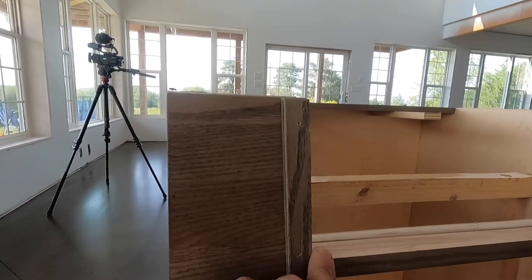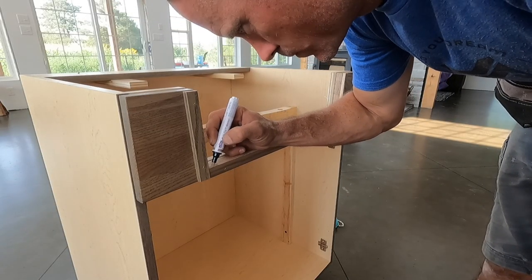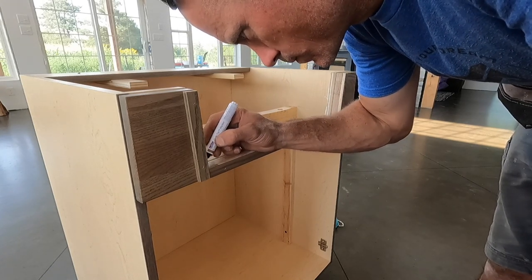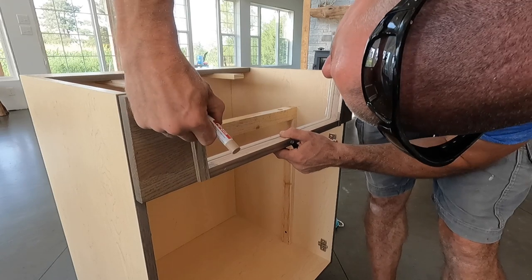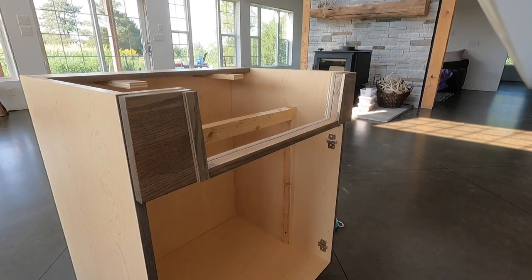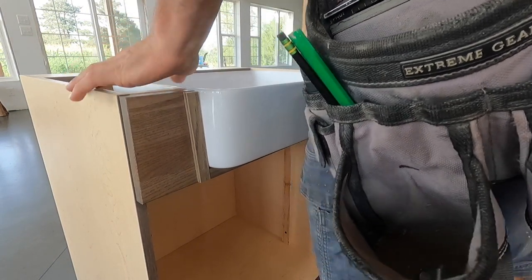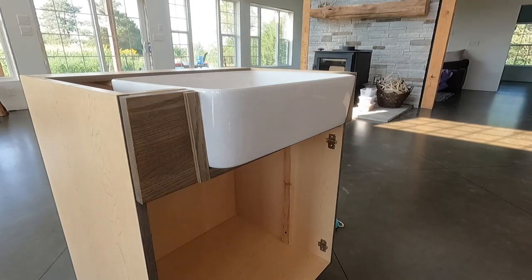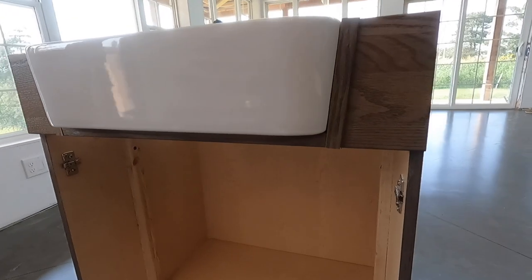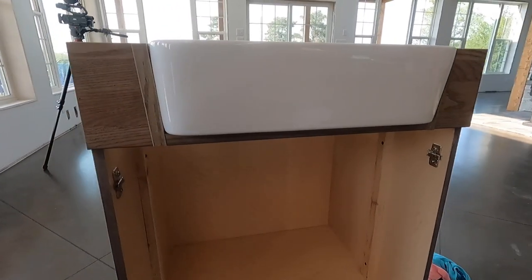I brought this in so you can see it a little better — there are the trim pieces that I put on. The only part you can really see is right here in these corners, so I'm just going to use some of the paint that comes with the cabinets to do these corners and then we should be good to go. I've got two done and two to go.